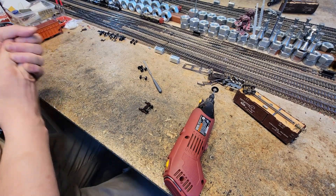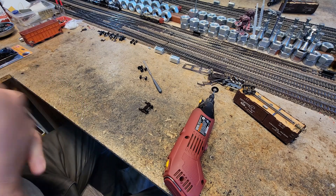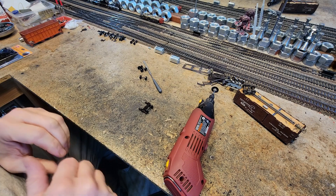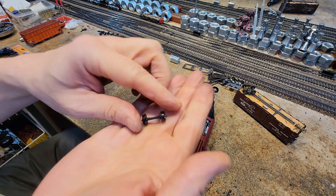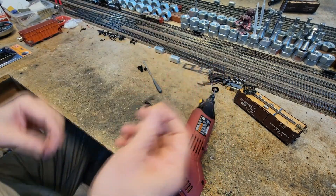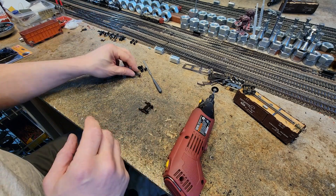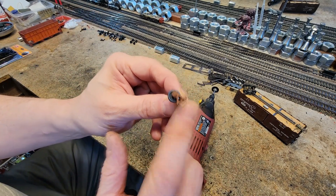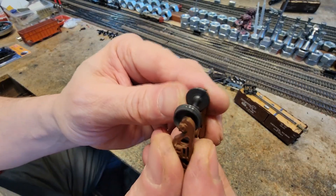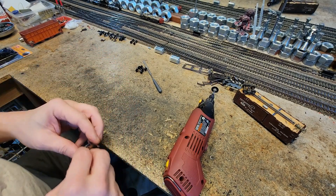We're gonna get the show on the road. The first step is putting together the weight box, which I already did. The second step is working on the trucks. This kit comes with Tai Chi wheel sets - these plastic ones - and I'm keeping them. I use these on lots of other freight cars along with their S2 roller bearing trucks, but they've got this notorious piece of flash right there.